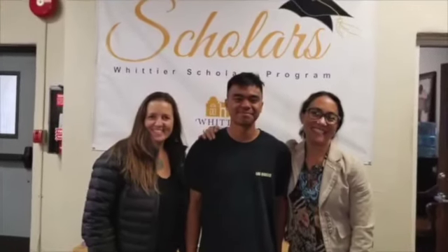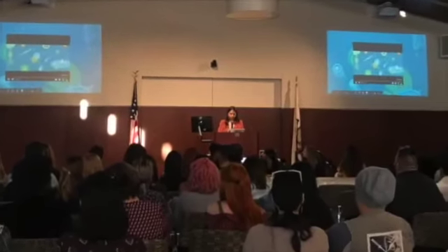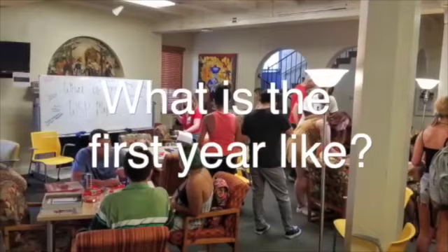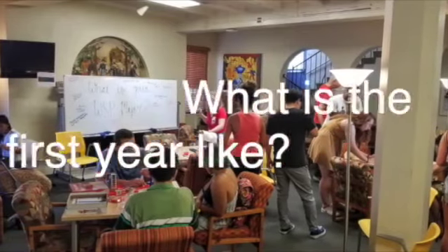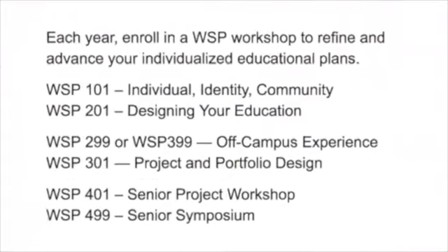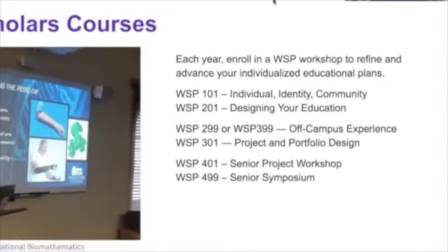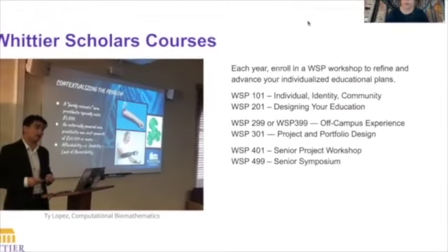When you begin the program, you will develop a graduation plan, which you will update each semester until you present your capstone work in your senior year. There are lots of ways to get started, but first-year students usually begin by taking WSP 101, which is a course that introduces you to the idea of creating your own educational goals and designing your college choices around those goals.